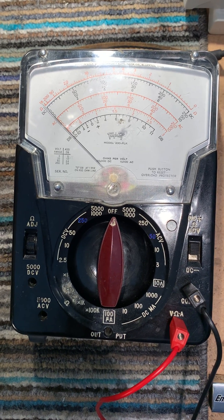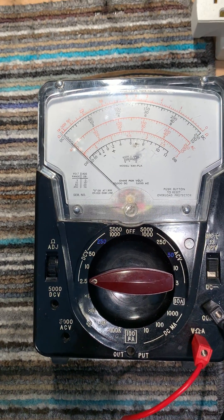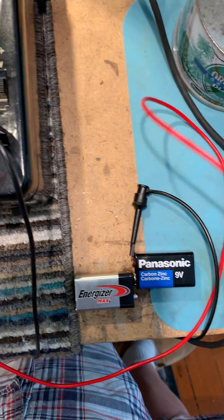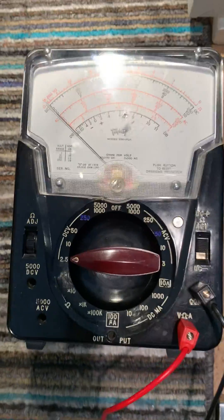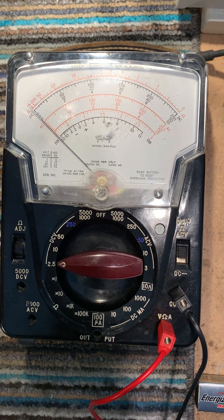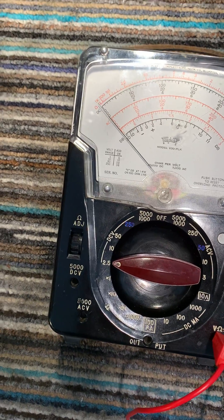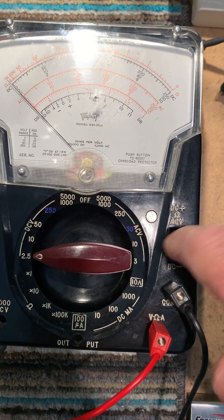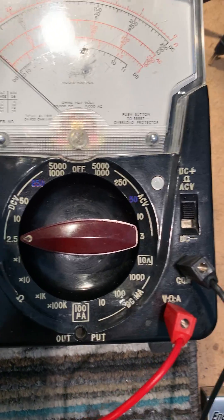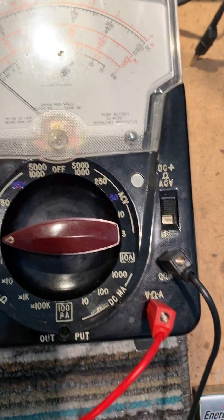I'm just going to test this on the 2.5V range. I've got a couple of 9V batteries together so it's 18V. The trip works at anything more than about 6 times over voltage on the range. So this should trip the trip circuit, which is that little plastic button there.